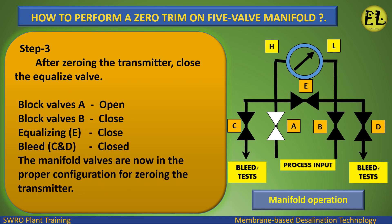Step 3: After zeroing the transmitter, close the equalizing valve E. Valve status: Block valve B — closed. Equalizing valve E — closed. Bleed valves C and D — closed.